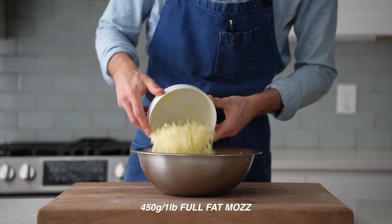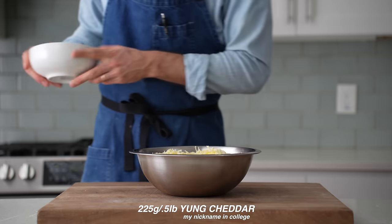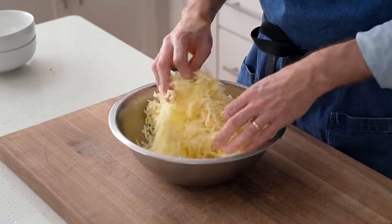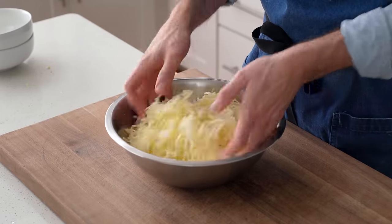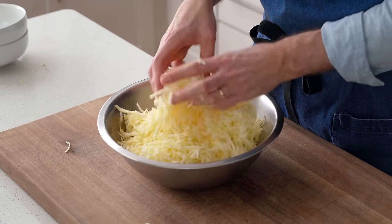In total, for four of these pizzas, I'm gonna use 450 grams or about a pound of full-fat mozzarella, and 225 grams or a half pound of young white cheddar. And as usual, I prefer to grate my own cheeses to avoid any anti-caking agents from pre-shredded. But if you have to, pre-shred will not not work.